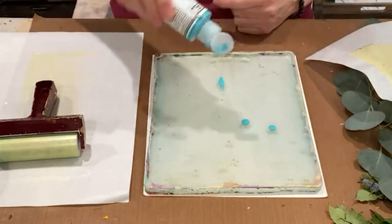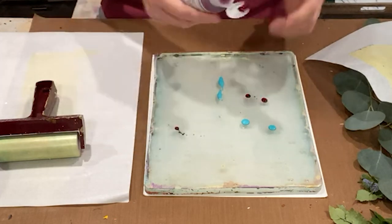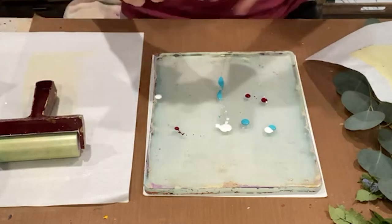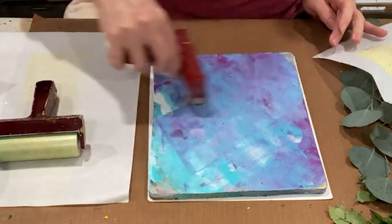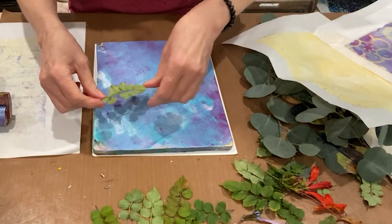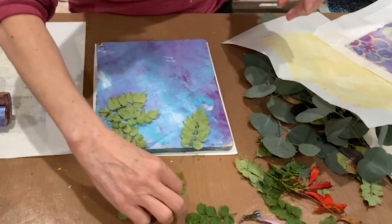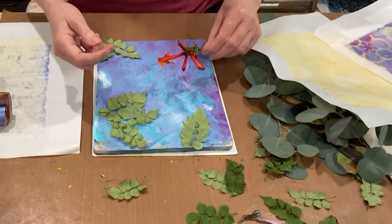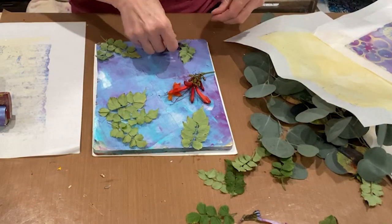A little bit of teal, a little bit of quinacridone magenta, and some titanium white. It's a little bit fussy, but I do love the results. I'm going to lay the leaves on in patterns that appeal to my eye. This is a little bit fat, but we'll see what we got.